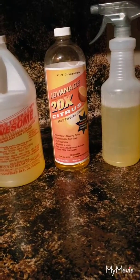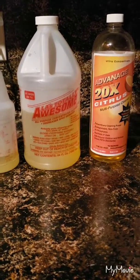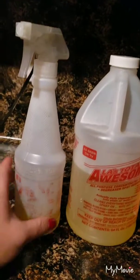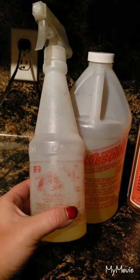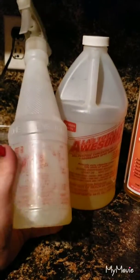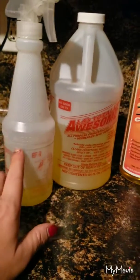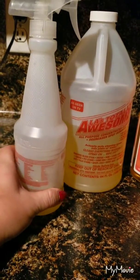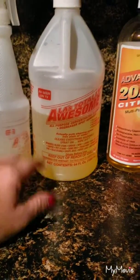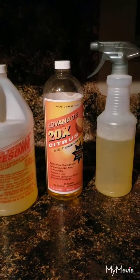This spray bottle contains the expensive orange cleaner, and this spray bottle — although heavily used — is LA Totally Awesome. It comes in this bigger jug right here and also in a spray bottle. I've refilled the spray bottle several times. I use this product quite a bit; it has a lot of uses, but we'll go over that a little later in the video.